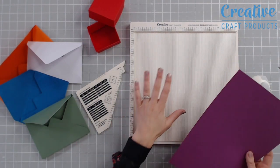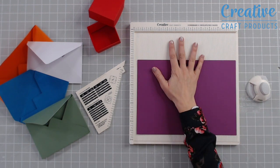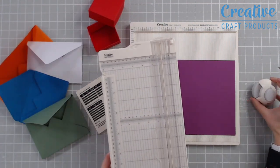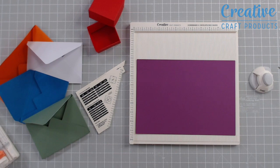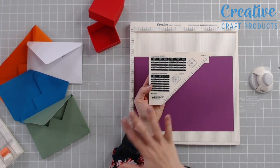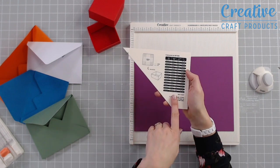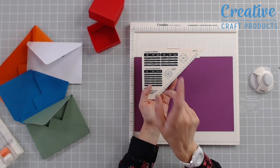Here's a quick demonstration of how to create a custom envelope using our creative scoreboard, our paper trimmer, and the brand new corner and notch punch for professional looking results every time. From the back — the reverse of the creative scoreboard — we're going to take our guide, which gives you the instructions for envelopes, envelope boxes, and on the back for gift boxes as well. We're going to concentrate today on an envelope.